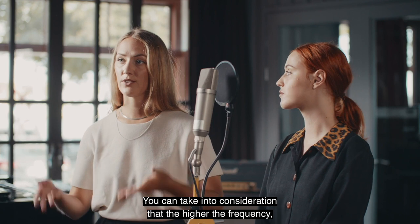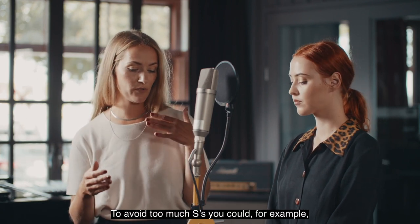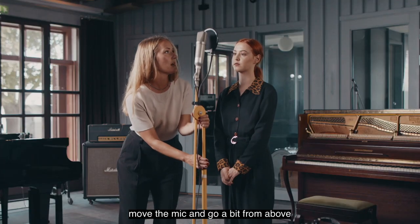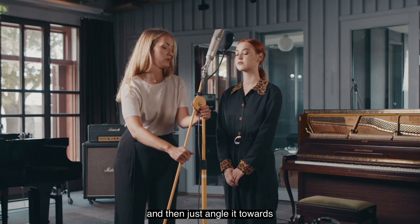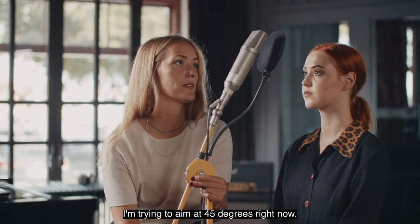You can take into consideration that the higher the frequency, the more directed the spread of the sound. So to avoid too much sibilance you could, for example, move the mic from above and then just angle it towards the mouth of the singer — I'm trying to aim at 45 degrees right now.